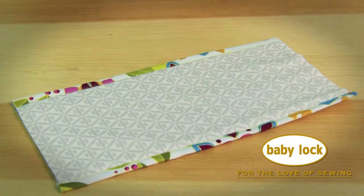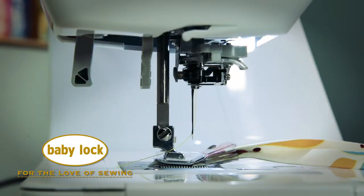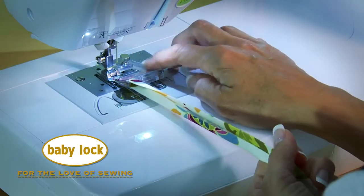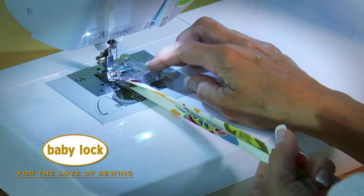Let me show you how it works. Use the needle position to fine tune your stitch and make adjustments to the screws to accommodate the size of bias you're using.